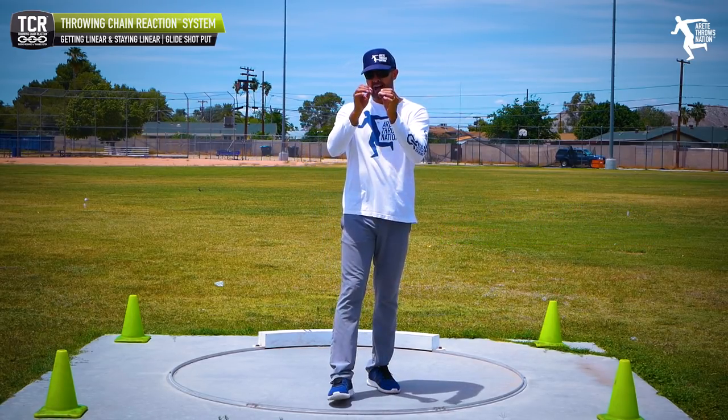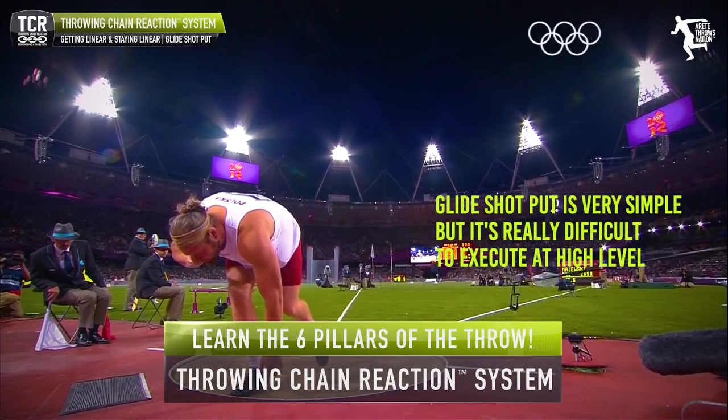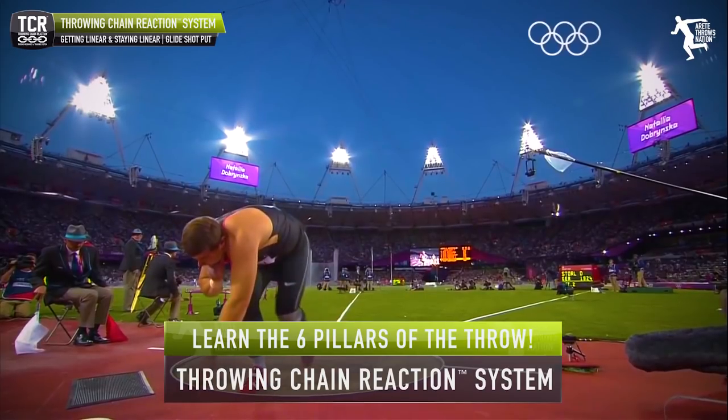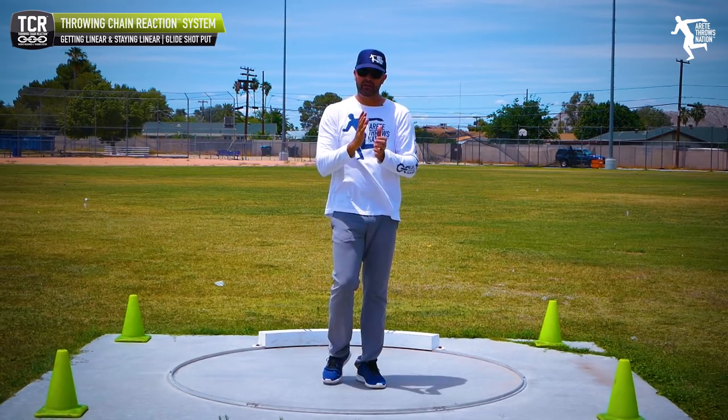The glide shot is less technical than the rotational shot — however, and this is a huge however — if you mess up a couple of things, the glide will eat you alive. The glide is definitely difficult to execute, so it's really important that you understand how to set your chain reaction.